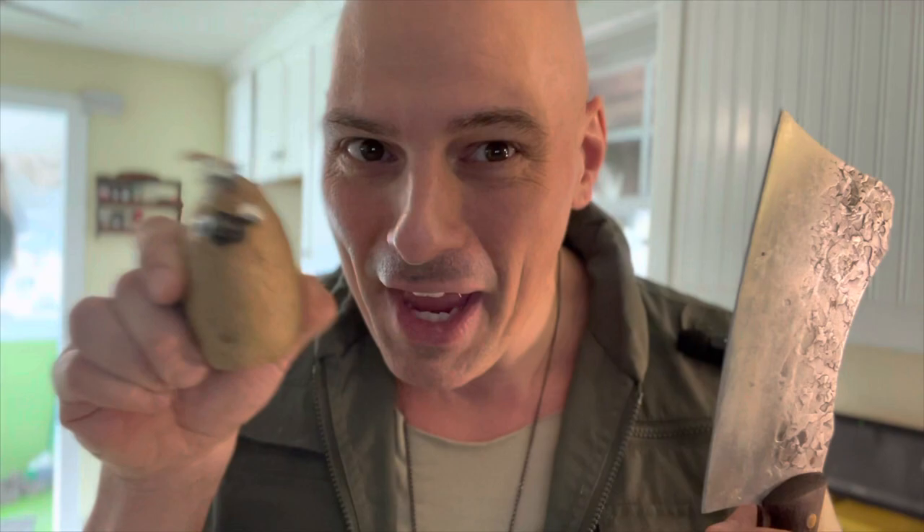And here's why. Let's walk through the butchering process, shall we? The first thing we're going to need is a giant butcher's knife, and the second thing, a little potato bird to demonstrate with.